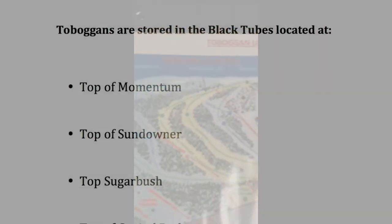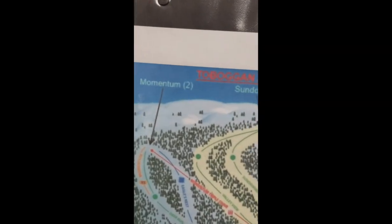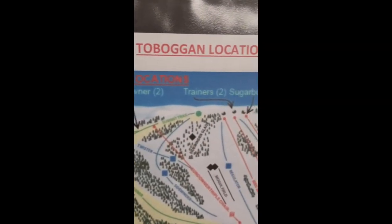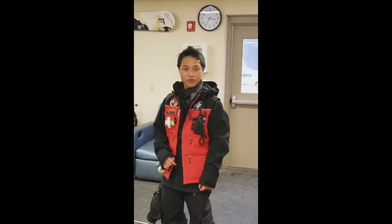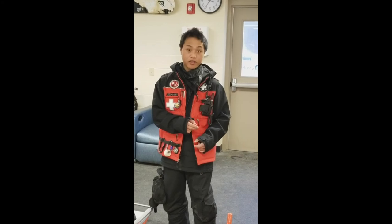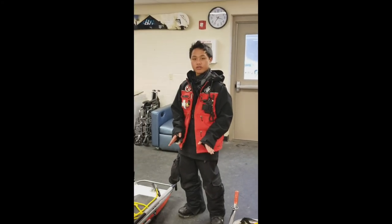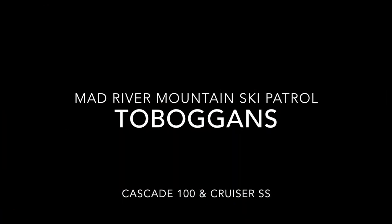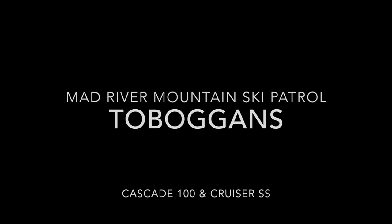This is just an overview of where our toboggans are stored on the hill. Thank you for your attention. This has been the overview of the differences and similarities between the features of our two toboggans, as well as the inspection and loading of our two toboggans. Thank you for your attention.